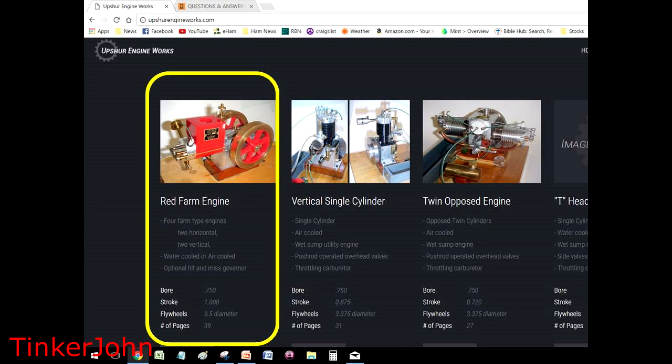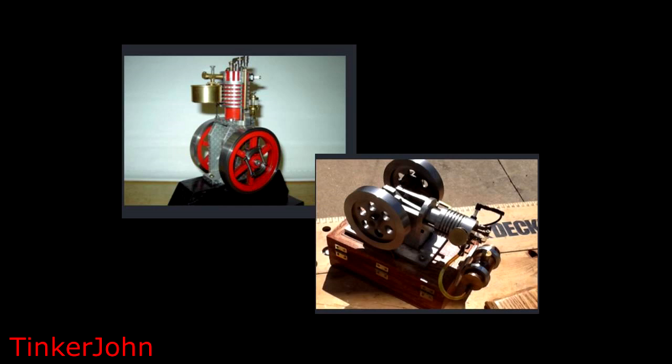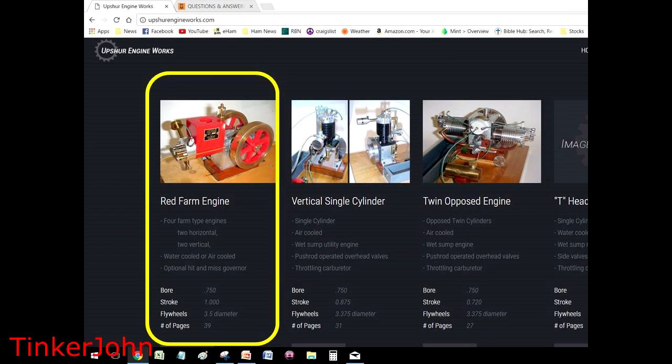Don't let the water-cooled jacket fool you — the plans will show how to build that both ways. On the Upshur website, the engines shown are the same engines: one is vertical and one is horizontal. Those are the ones you can follow with these plans. So my recommendation, if you cannot find the plans for the upright engine, is to order the ones for the horizontal farm engine. With the exception of the base, which is laid out differently but made from the same material, everything is the same.